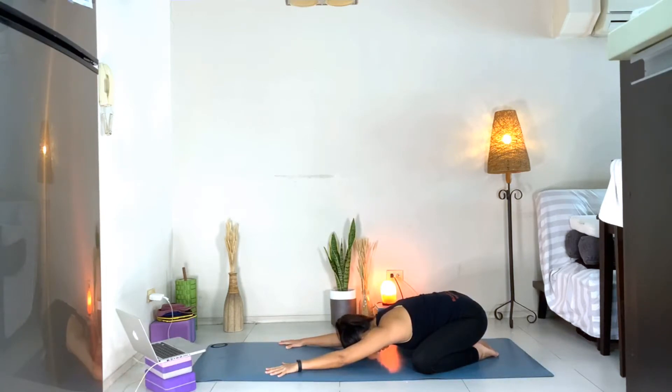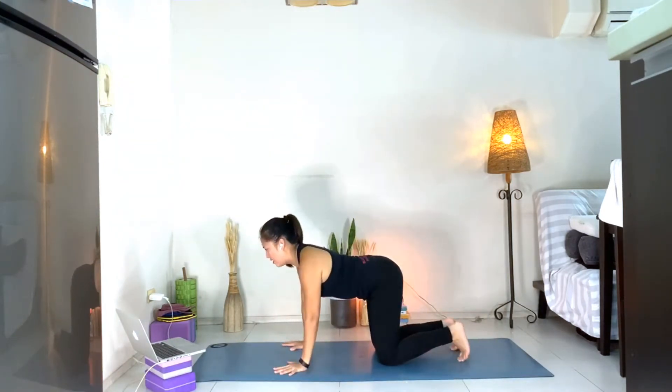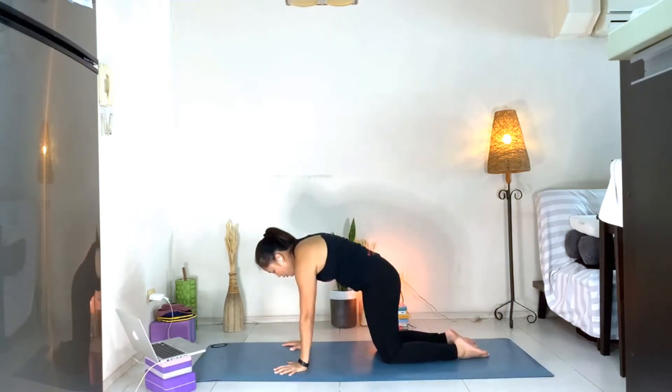Take a deep breath here. Inhale. Exhale. One more — inhale, exhale. Slowly coming back to tabletop position. Spread the fingers. Inhale, head up. Exhale, rounding your back into child's pose.